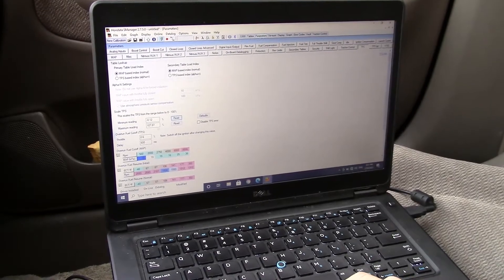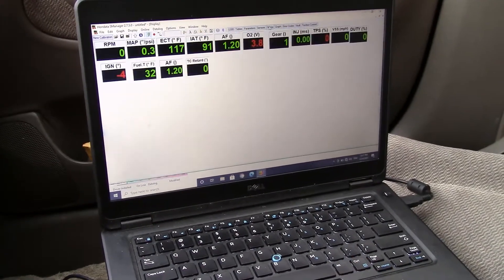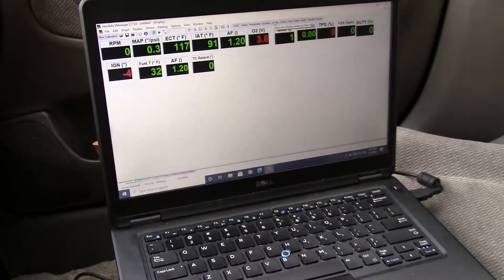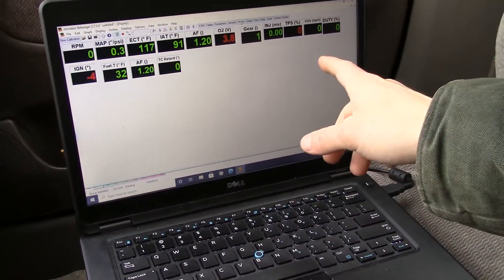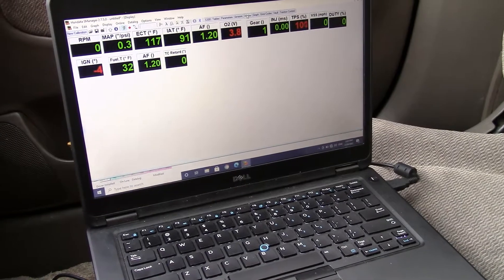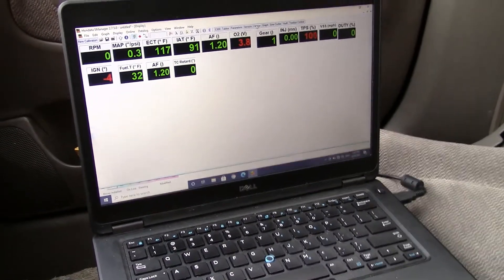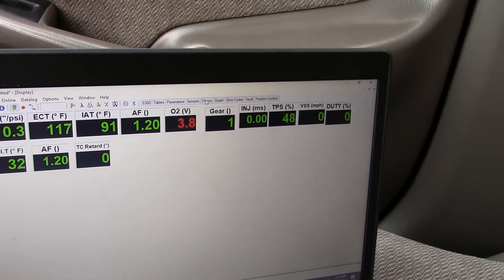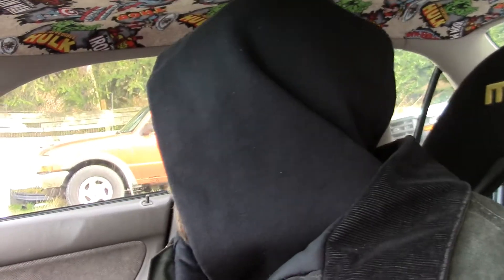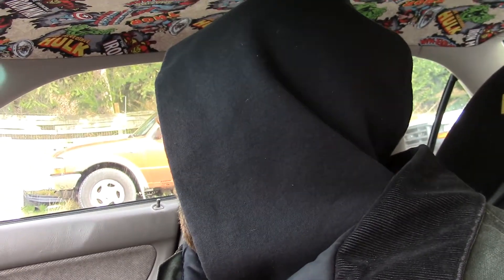Then go to Display, which pulls up everything I need for this car. It shows that our TPS reads 0, 100, 0, 100, 0 — so this is how I do it. It's very simple. I think you can scale them differently and there are a couple of different methods, but this always seems to work for me.